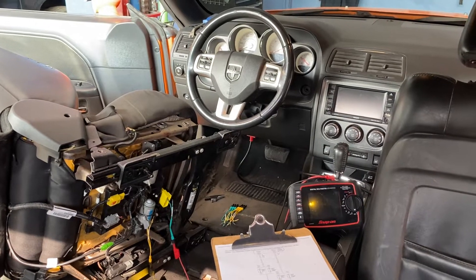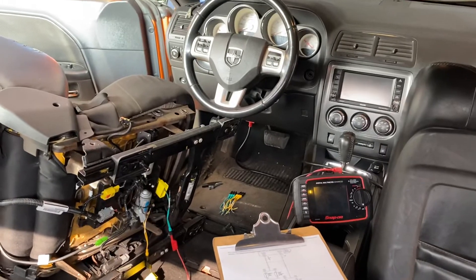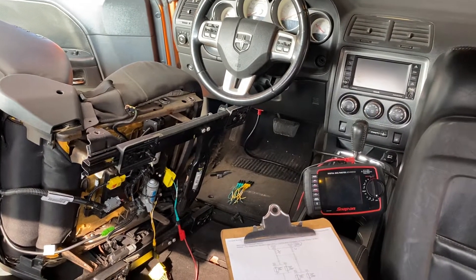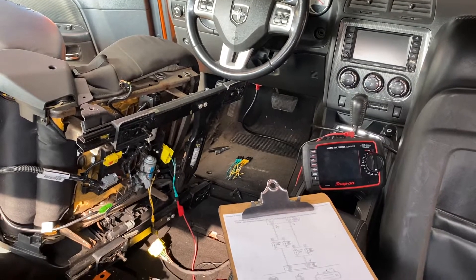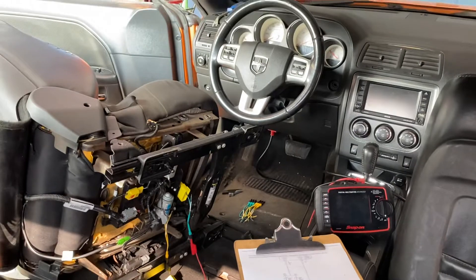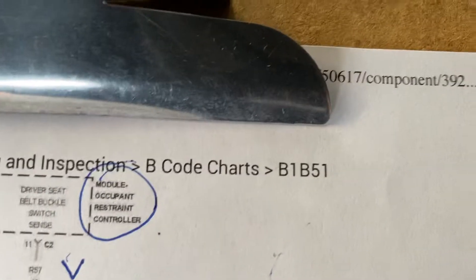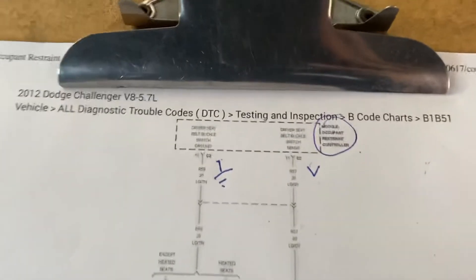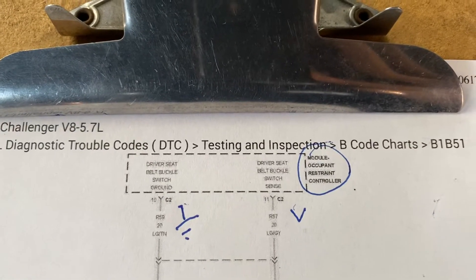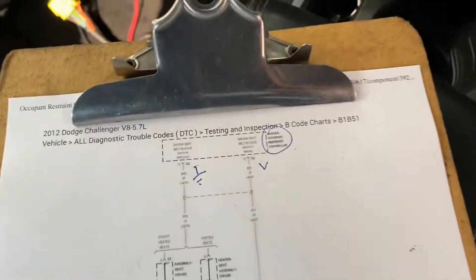Hello everybody, we have a 2013 Dodge Challenger V8, the RT edition with the 5.7 motor. We have this fault code B1B51 — this is related to the diagram cables to the occupant restraint controller, the SRS module.